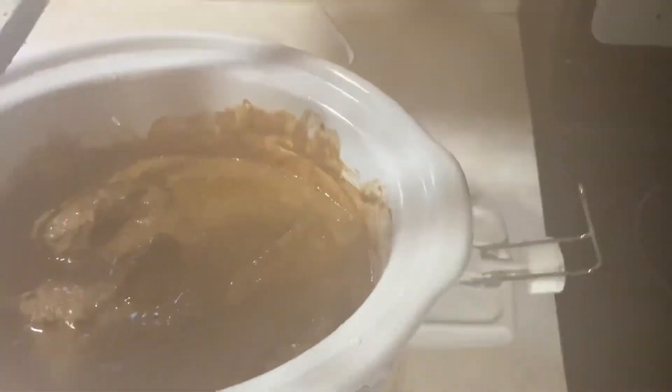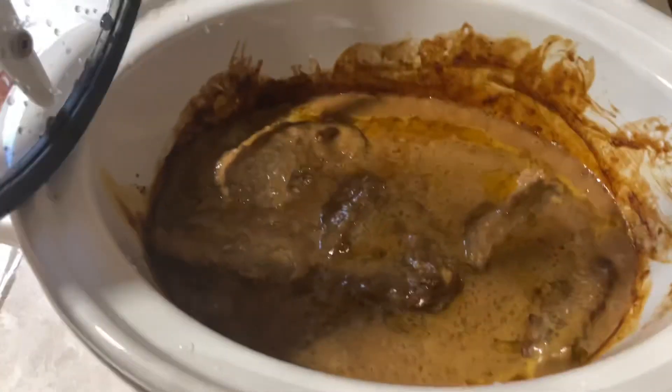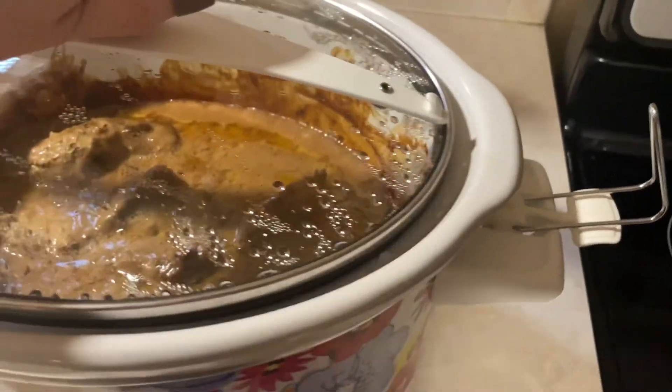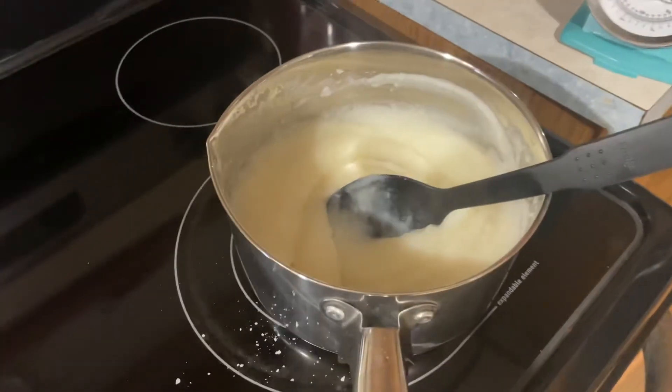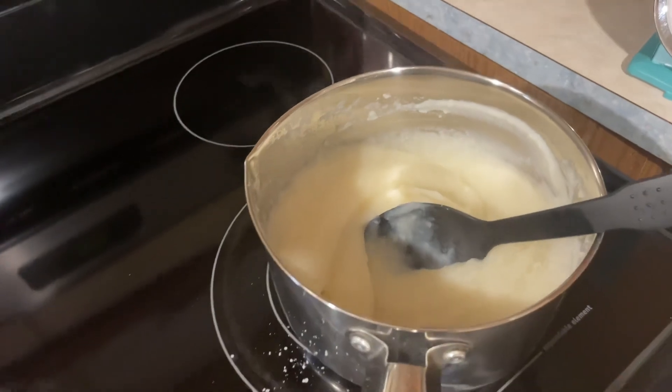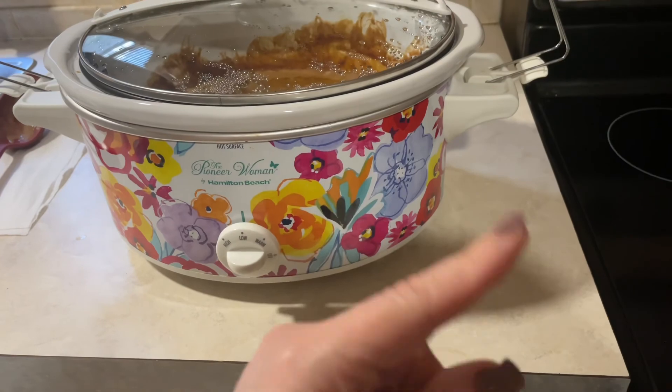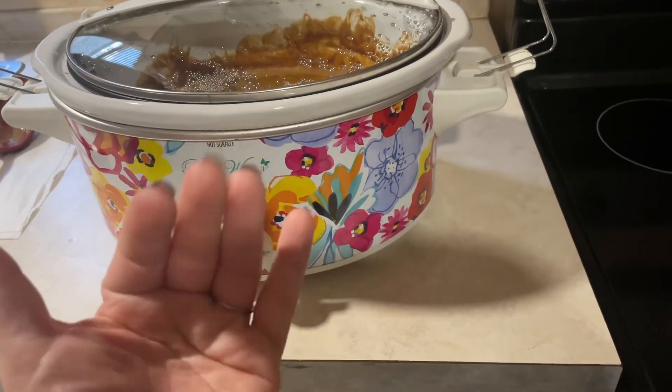We should see again — there's what it looks like, steam and all. The sauce tastes pretty good, so we'll see. I fixed mashed potatoes to go with it, and that's all I'm going to do. I will see you all sometime — maybe tomorrow, I don't know. Bye!